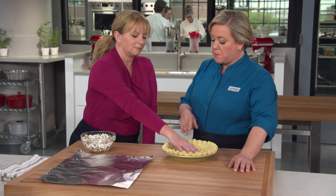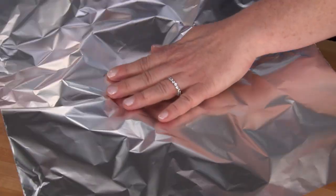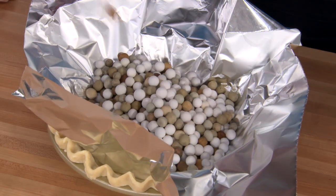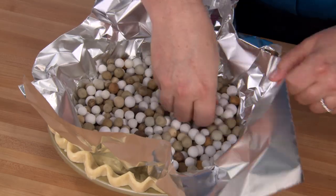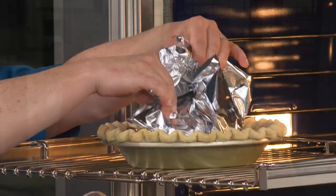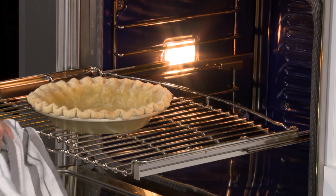Our pie crust is chilled and ready to be par-baked, because we need to bake it before we put the filling in. We're going to line it with foil and fill it with pie weights — about a quart of pie weights. We figured out over the years: the more pie weights, the better. They sell them in small containers of about a pint, so this is about two containers. Spread them out evenly in the pie shell; this will prevent the sides from slipping down while we par-bake it. This goes into a 350-degree oven for 30 to 40 minutes, but halfway through I'm going to take the pie weights out, spin it around so heat can really brown that bottom crust.